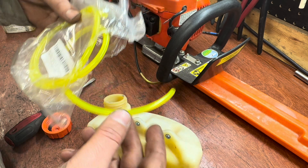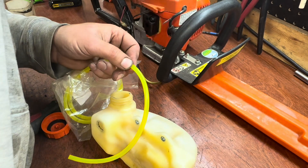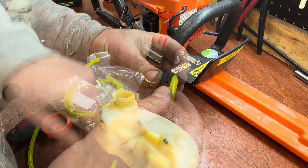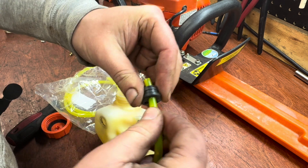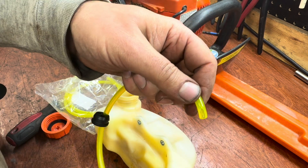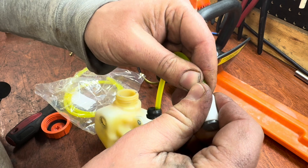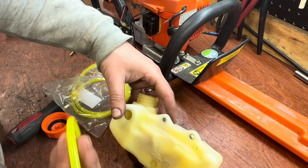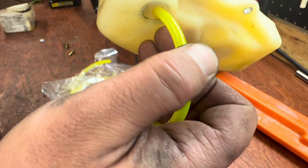I'm going to run the fuel line first, then the return line, then the breather line. I'll cut myself a little extra — you can always trim it off. Feed this first line through, add a little bit of lube to make it easier, grab it on the other side, and trim it flush. Then we'll put our fuel filter on. Make sure we have enough distance so it can lay flat.